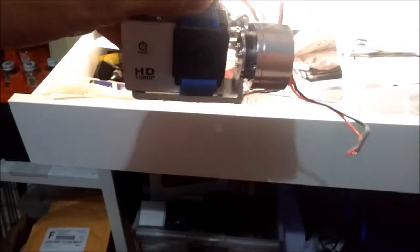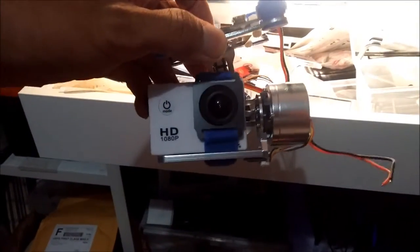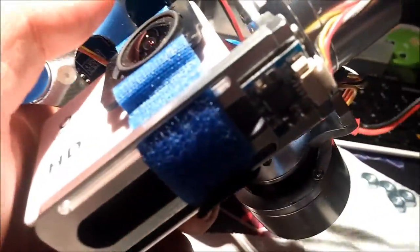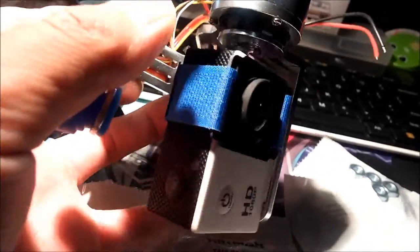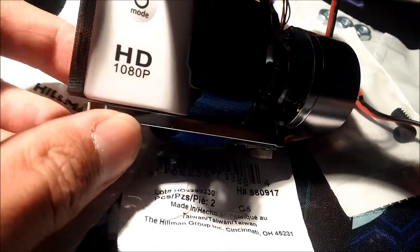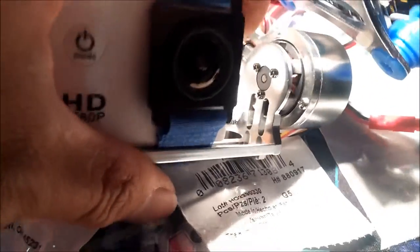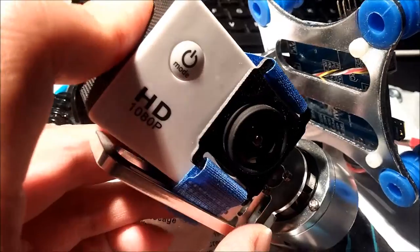I'm trying to make a different mount for the camera on this gimbal. It comes with a velcro strap that straps around the lens — it's supposed to be for a GoPro, but I don't like it at all. If you don't have it really tight it has this kind of play, see — it's already crooked. And it could slide off pretty easily, so I'm making a new mount for it.